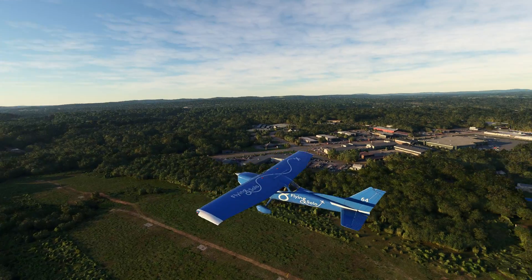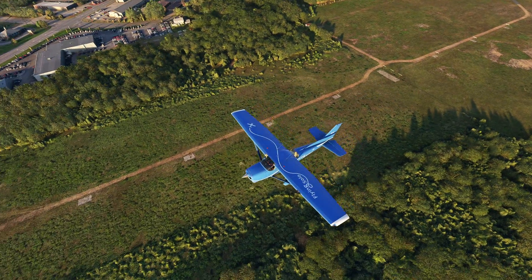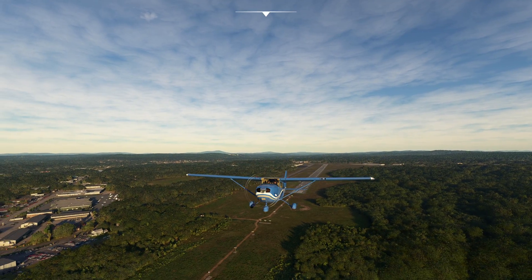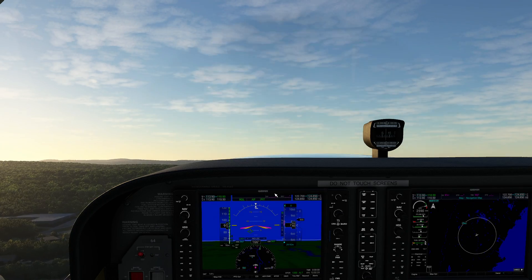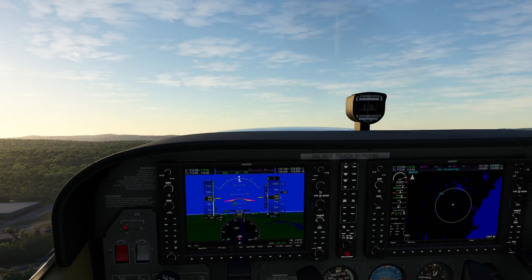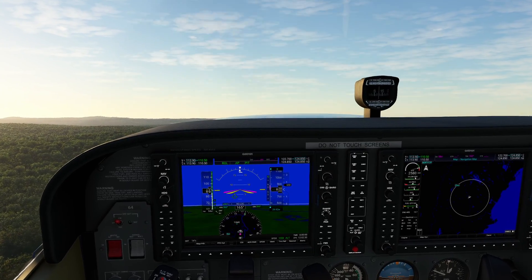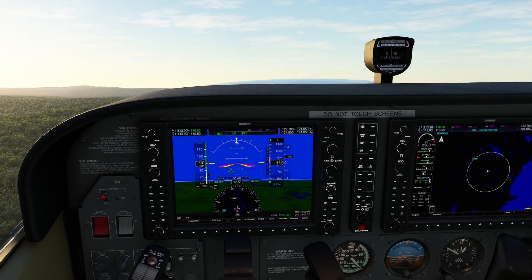So what we've done is we've just taken off from Concord, New Hampshire here, making our way up. What we're going to be doing is we're going to be making ourselves a couple of little waypoints here, and we're going to insert some holds at those waypoints so we can experience a little bit of all the fun that comes with it.